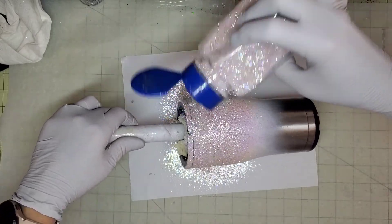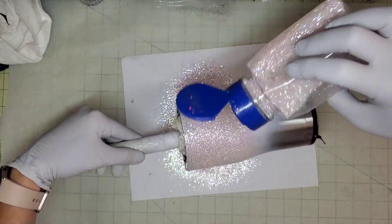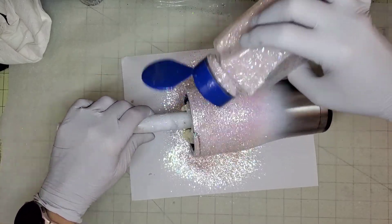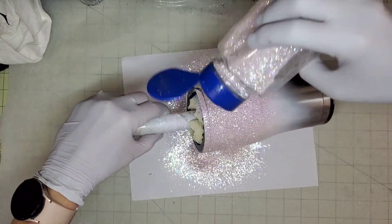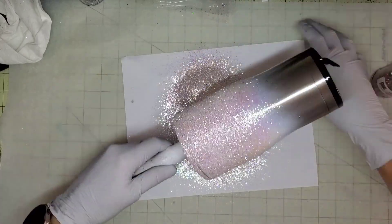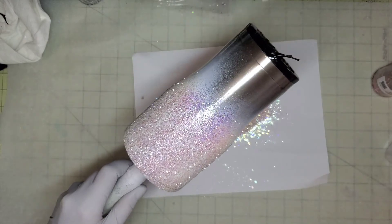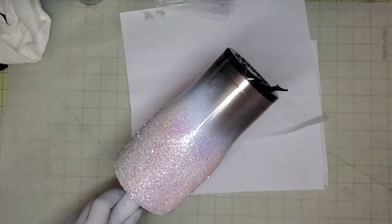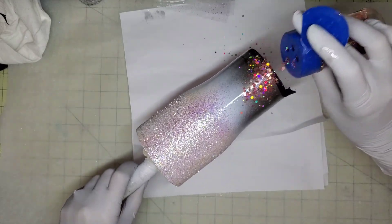That is a custom mix, super pale pink glitter. It is iridescent, so you're going to want a base color on there before you put it on. Once we get nice coverage on that, I'm not worrying so much about the middle part of that tumbler, but once we get good coverage on the top, we're going to add the next glitter, which is a custom mix glitter called Passion Pink.